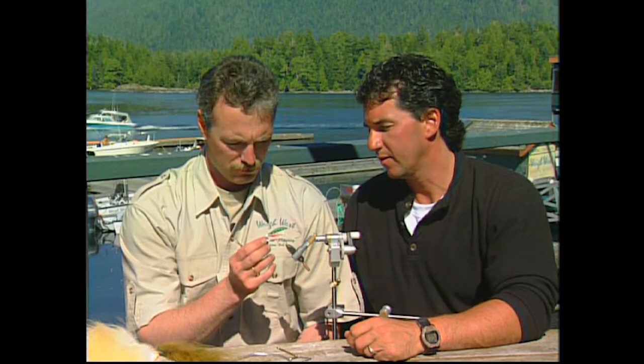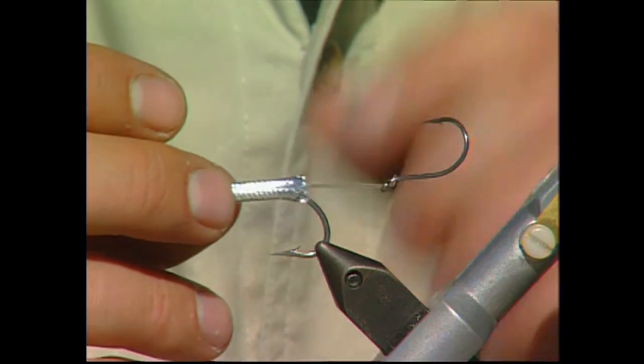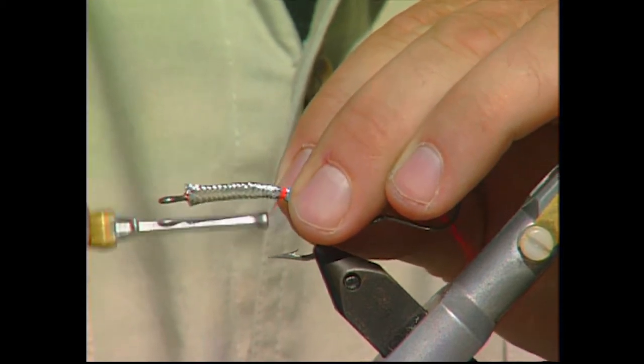We've got the tandem hook set up all set up in the vise. We're going to slide a piece of medium silver mylar tubing and tie it in at the tail end of the fly with just a red tag.